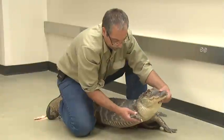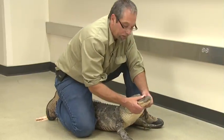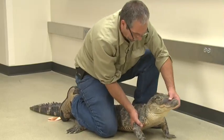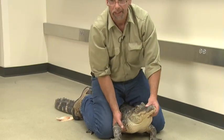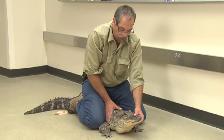Crocodilians like these have very hard claws and they like to bite, but one thing they can't do is open their mouth — it takes hard pressure. So the best way to get them, and you shouldn't do this unless you're experienced or been with somebody, especially for any gator bigger than this — call a professional.